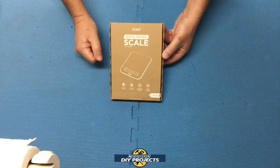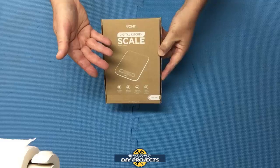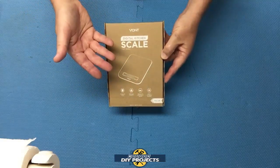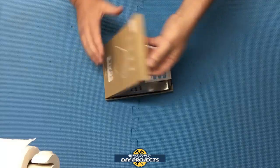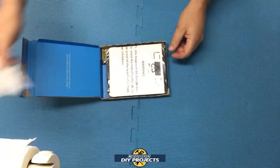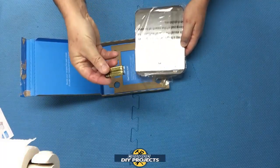Alright, so let's see what we have here. This was an Amazon purchase, link in description below. This retails for only $10.99. And to make it even better, this comes with a lifetime warranty. So here you get some information as to how to use it, registration and so forth, and you get the scale, and the batteries are included.